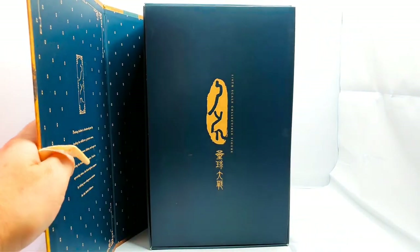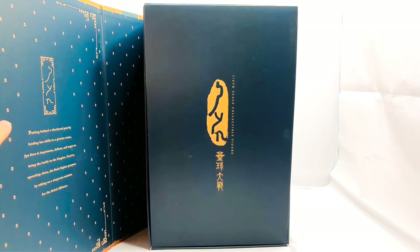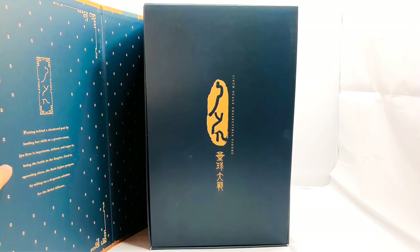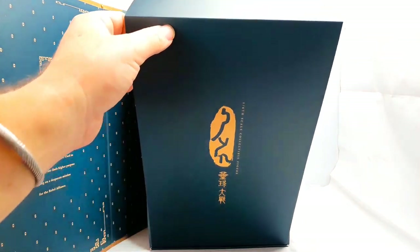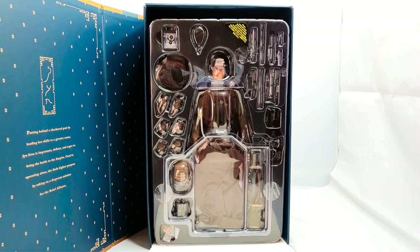Open her out — we've got a nice inlay, and there's a nice little bit of writing on here: 'Putting behind her checkered past by lending her skills to a greater cause, Jyn Erso is impetuous, defiant, and eager to bring the battle to the Empire. Used to operating alone, she finds higher purpose by taking on a desperate mission for the Rebel Alliance.' Drop this bit down and you can see there's plenty of stuff in there.